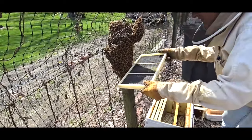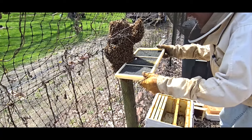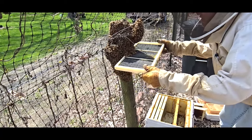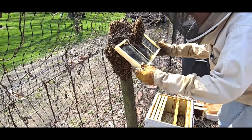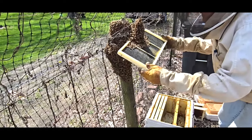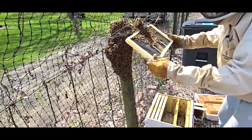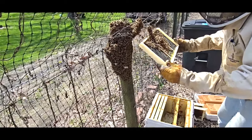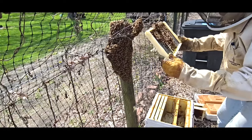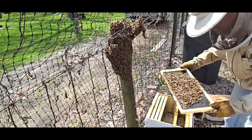This is an undrawn frame — let's see if we can get them to crawl on here. Bees like to crawl up, so it's kind of scooping towards them. There we go.